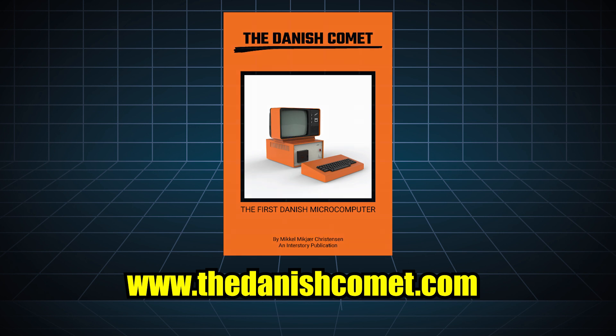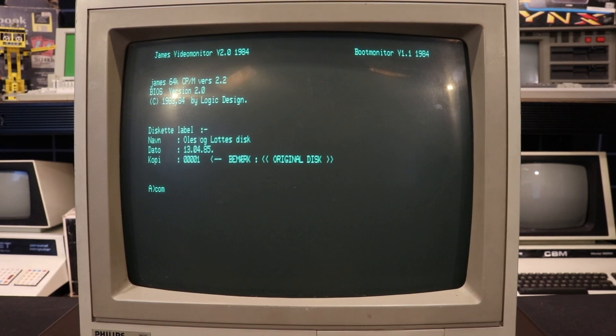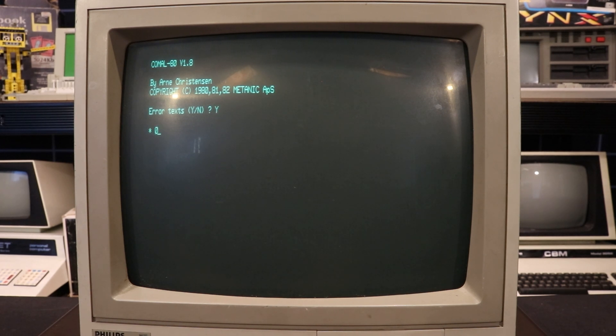Now let's see what this beautiful machine can do. I'll start with my traditional BASIC program, this time in KOMAL 80, which in this version doesn't need to be changed at all. The machine is running CP/M, which means with little effort I can get any existing program to run, but instead I looked for software made specifically for this machine and found a couple of libraries containing games distributed by Logic Design themselves.